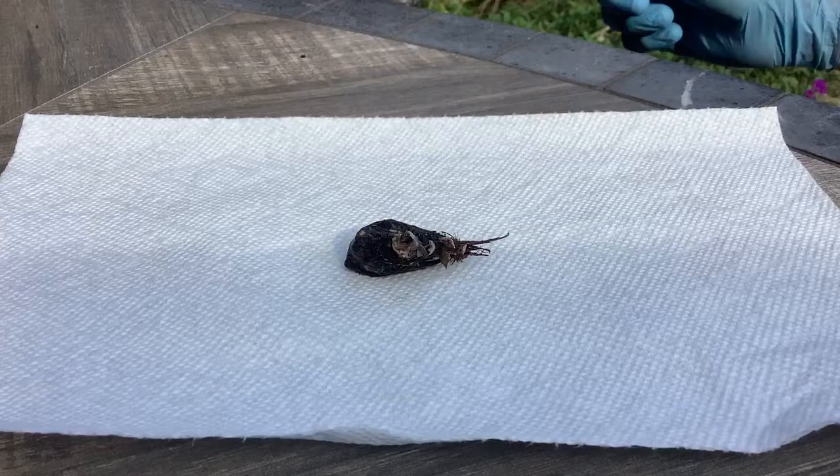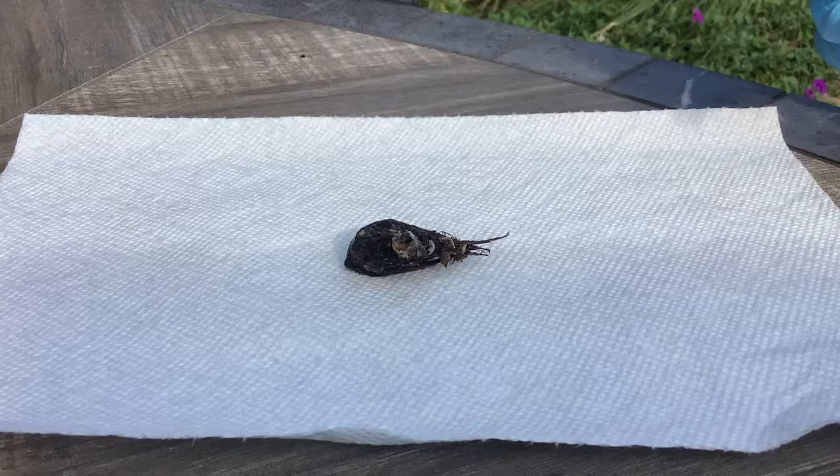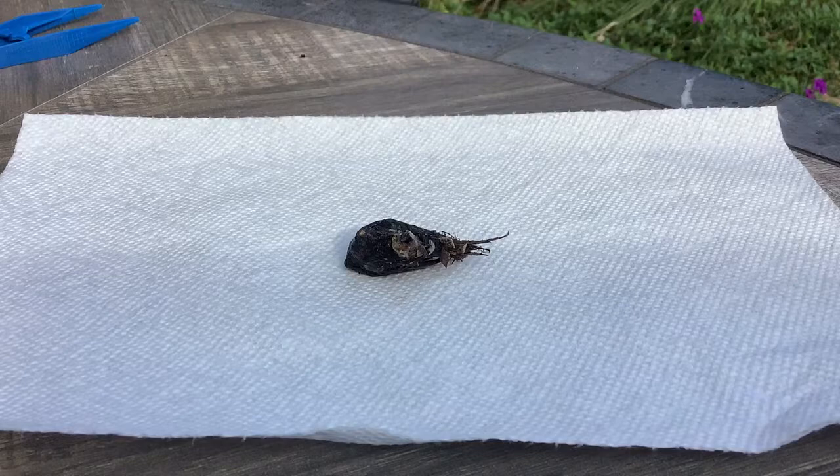I watched a spider cutting this hummingbird out of its web this morning, so now we're gonna tear it apart. I want to see if it has a band on it, and honestly I'm just curious. We're gonna pull it apart like an owl pellet.